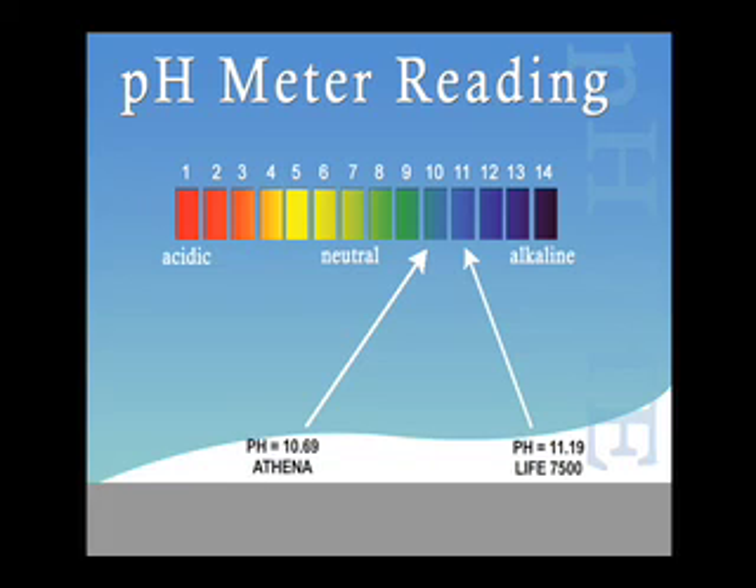It is important to understand that with a pH scale, which is similar to a seismic scale, when you begin to enter the top end of the scale, the margins between the points yield a much higher impact. For example, the Athena produced a pH level of 10.69 and the LIFE Ionizer 7500 produced a level of 11.19. The difference between the results is about five basis points, but the LIFE Ionizer 7500 level of 11.19 is actually 500% stronger than the level of 10.69 produced by the Athena.